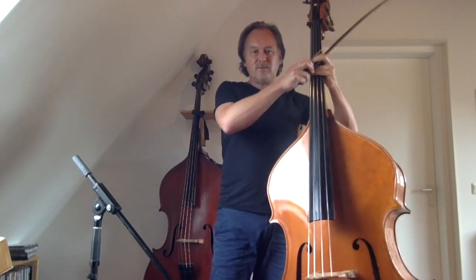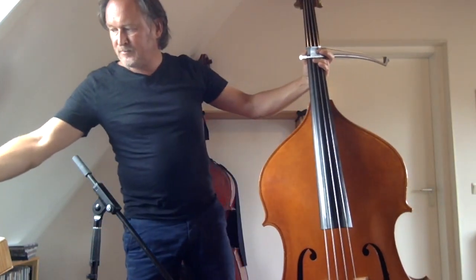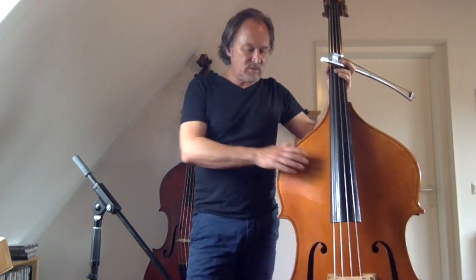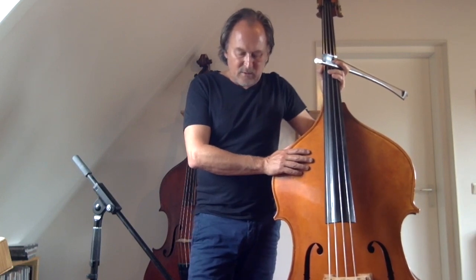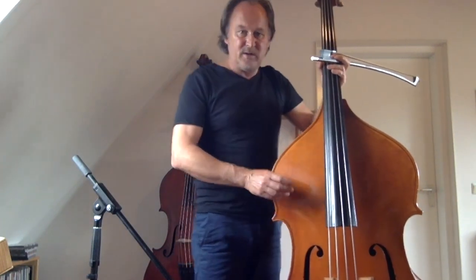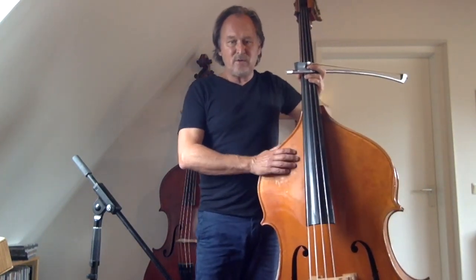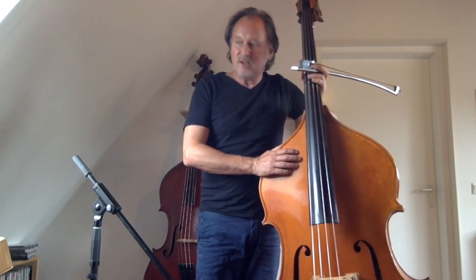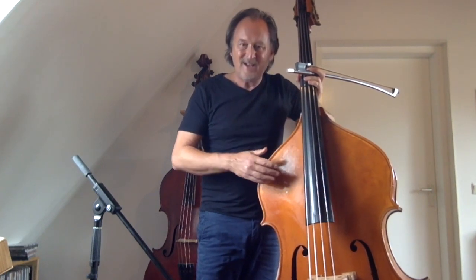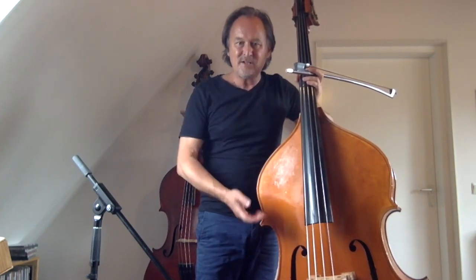Let's go for some soloing now. I think if you want to play solo, it's always a great idea to think of rhythmic phrases — jazz phrases — as a starting point, rather than harmonic possibilities as a starting point. Of course you have to know which notes you can play, but if you keep in mind the rhythmical phrase, it will keep your ideas fresh.